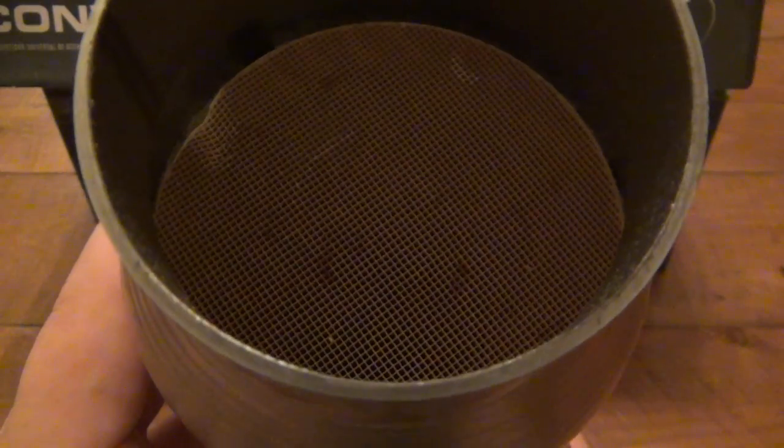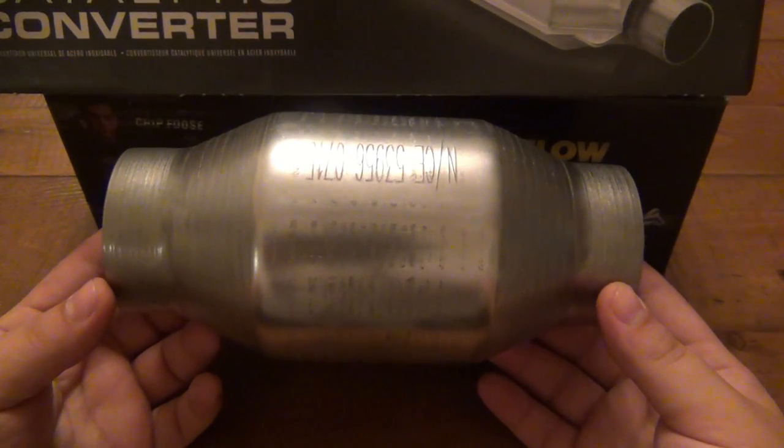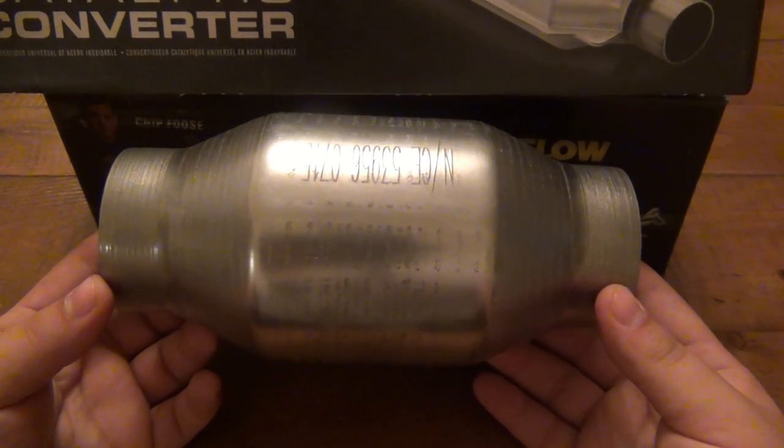If you look in here, we can see the very fine honeycomb. It's not ceramic — it's a metal base. So it's interesting, it's different, something I haven't seen before. What I do really like about this is the compact size and the higher flow I'm going to get through there.